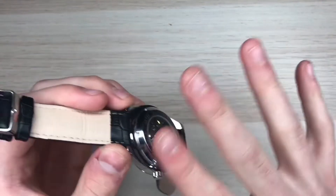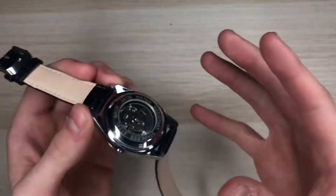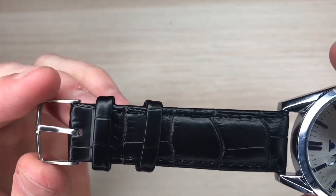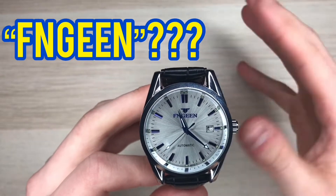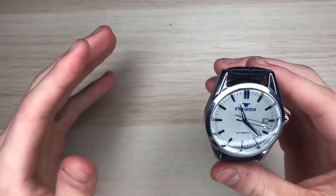The watch mentions on the back that it is three meters waterproof, but that doesn't mean you can swim three meters deep with it — three meters waterproof basically means splash proof. The watch features a classic buckle, nothing fancy. The brand name of this watch is Fingeen — not sure how you pronounce that.